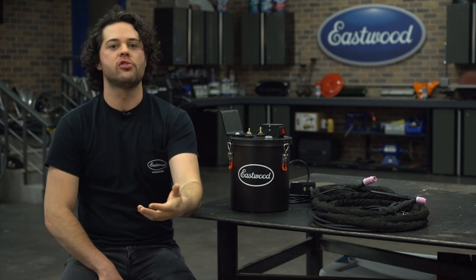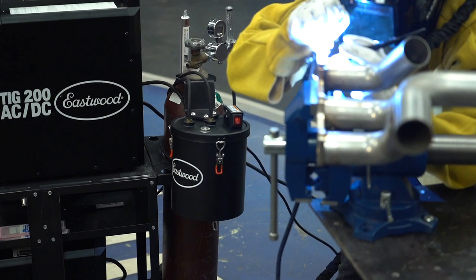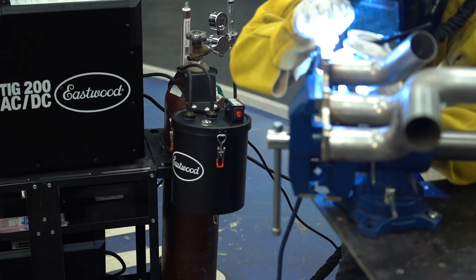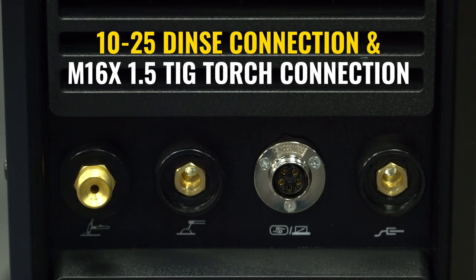However, just be aware that if you do introduce regular water, you will need to dump out the fluid in the system and dry it out to avoid things getting nasty inside. This is going to be a plug-and-play machine for most of our Eastwood TIG welders — the 200 DC, the 200 AC/DC, and the 200 Digital — but it will also work just fine with any machine that has a DIN2 connector and the correct TIG torch connection.